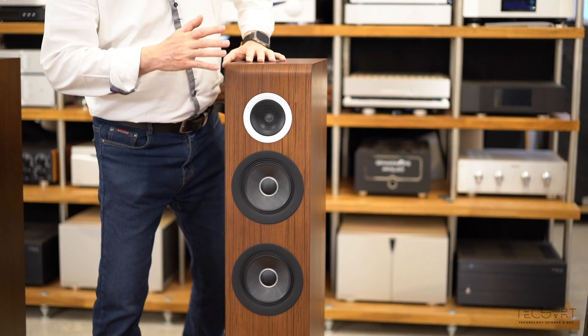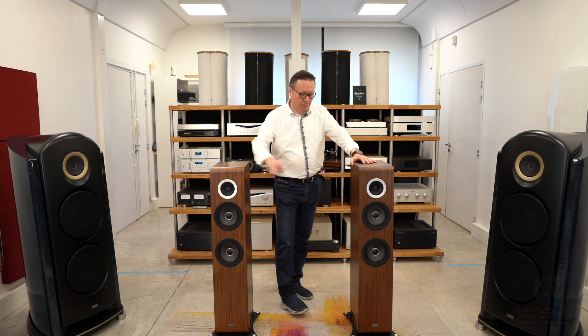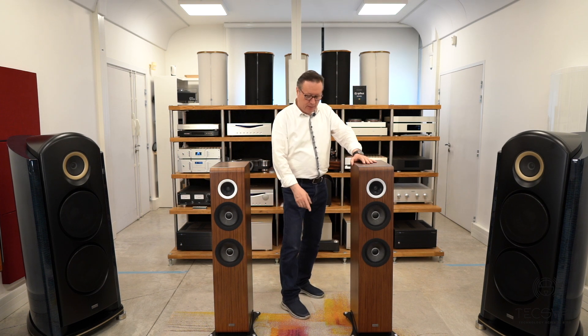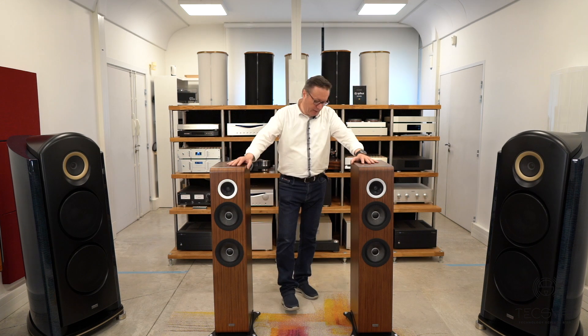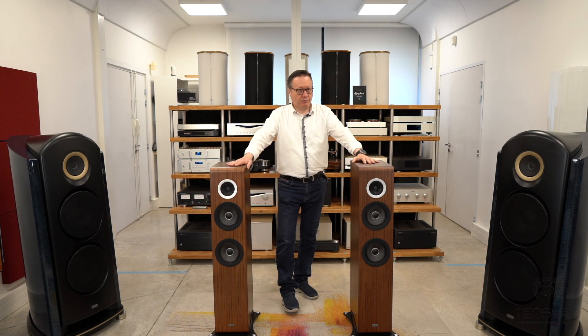The rest of the speaker is classical TAD, featuring a complex chamber communication system. At the very bottom we find the reflex port, and this is a patented reflex design from TAD.